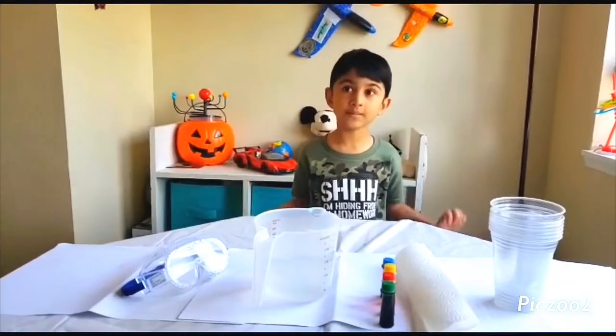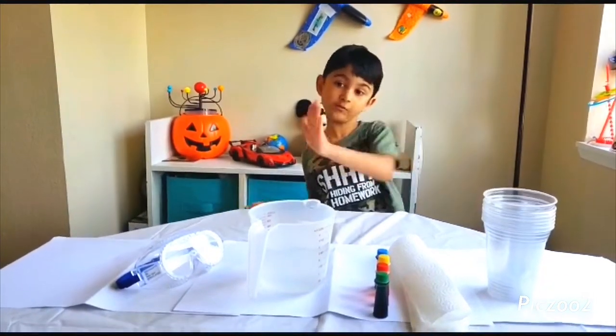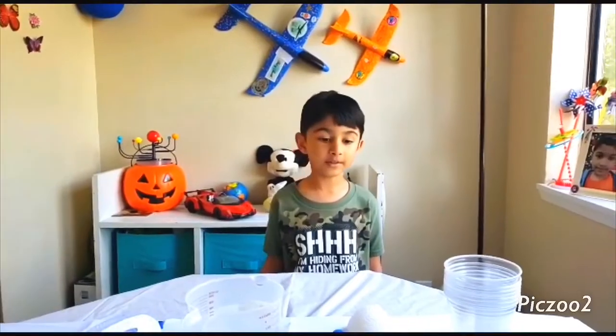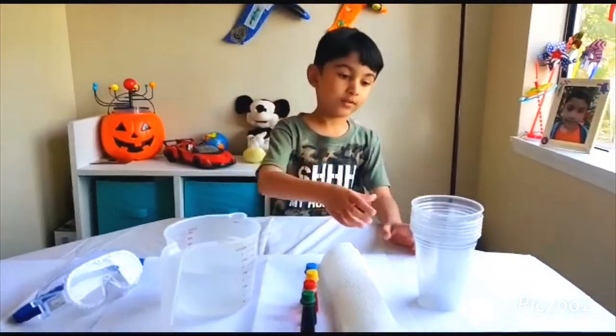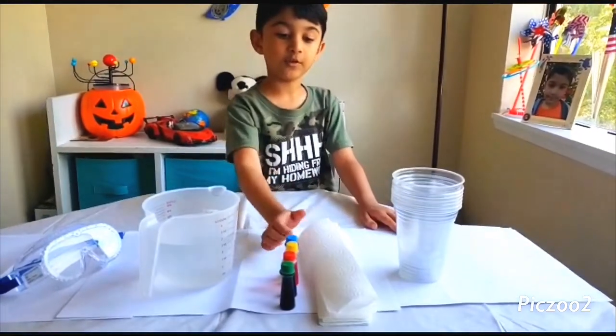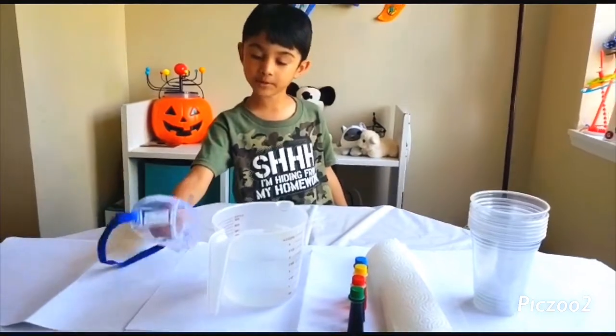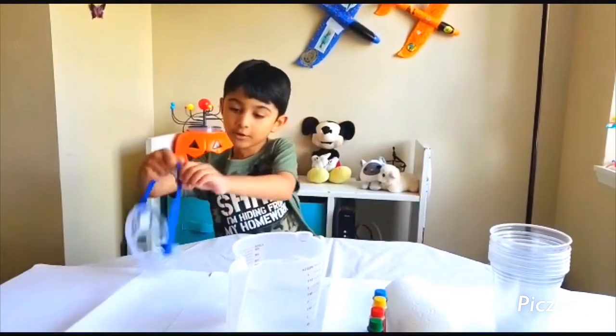Okay, let's begin. The name of the experiment is Rainbow Walking Water. Make a list of your things you need: some empty glasses, some tissue, some food coloring, some water, and our system. Ready to rock and roll!